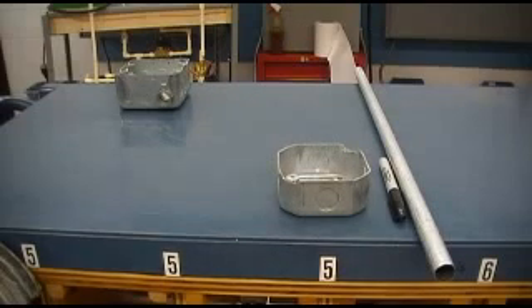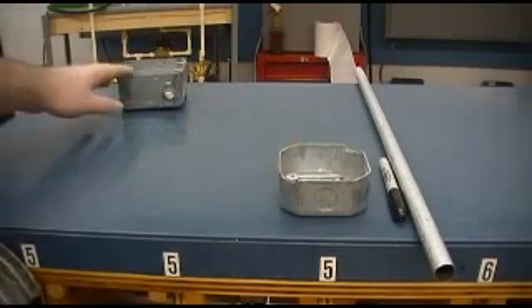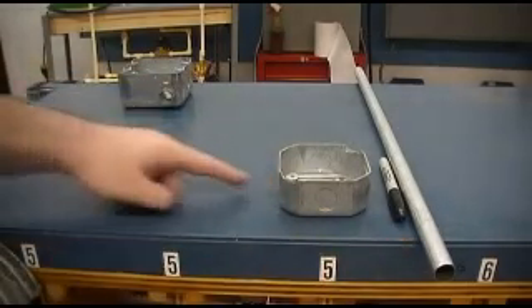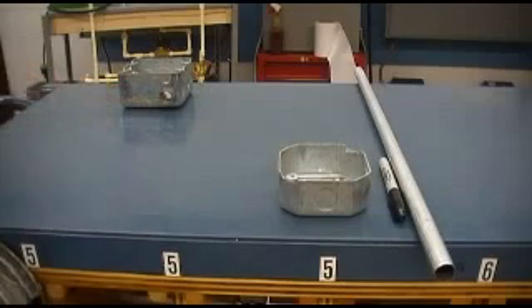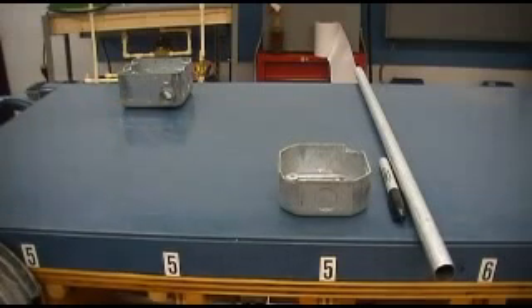We have to make a turn to go from one box to another box. For example, say I have these two boxes here and I need to connect them with this piece of conduit. To get from this connection I have to come out, turn and go into this other connection. That turn is called a 90 degree bend, also referred to as the stub or stub-up bend.